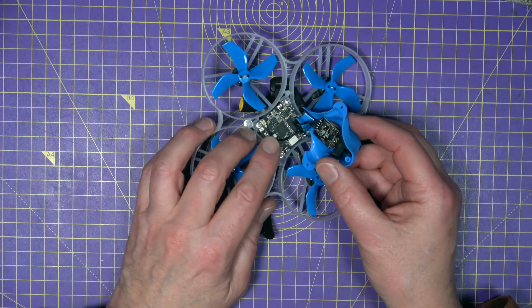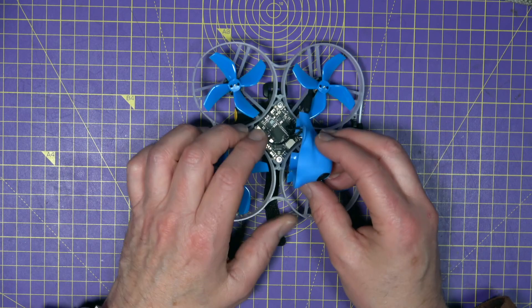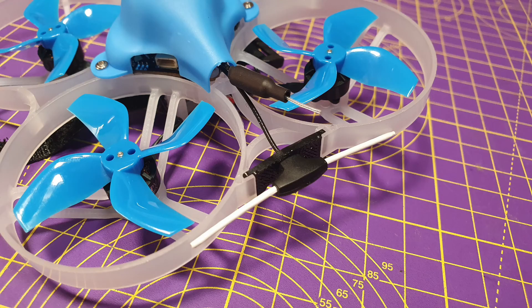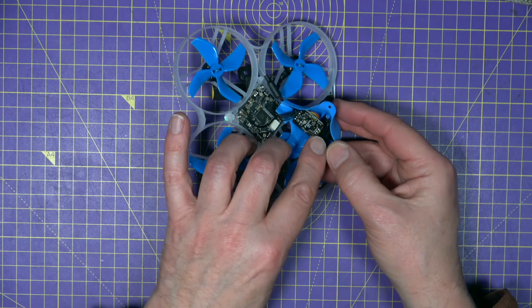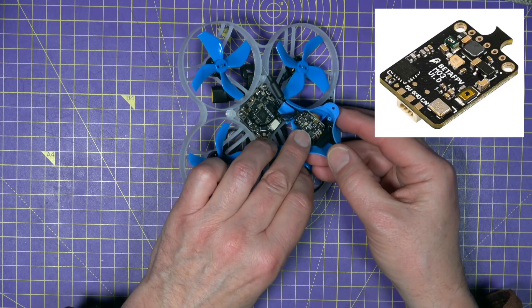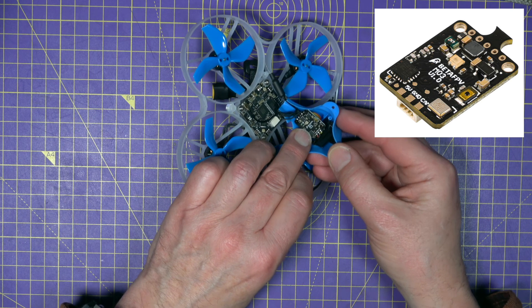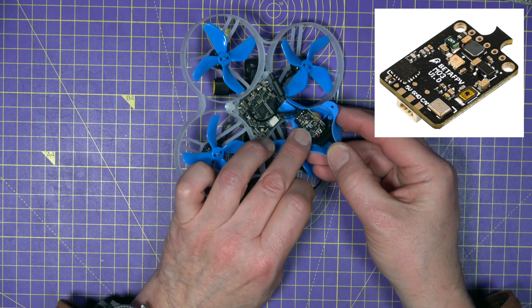Under the cover is the flight controller with an IPX connector for the dipole T antenna that runs out the back, fixed onto a TPU bracket. Tucked up just behind the CadX camera in the canopy is the 48-channel M03 5.8 GHz VTX, which is power-switchable between 25, 100, 200, and 350 milliwatts.